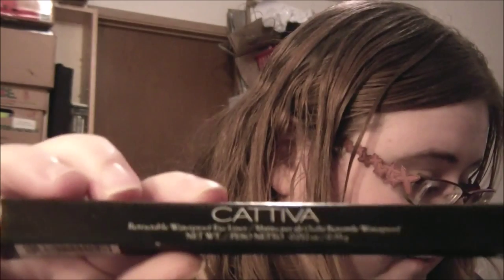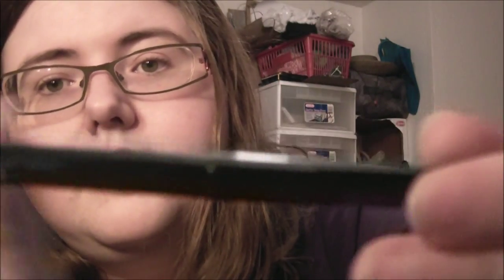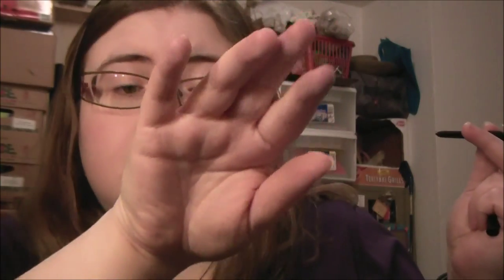Then we have a Cativa brand eyeliner — a retractable waterproof eyeliner in black. This is $20. It glides nicely and does a nice straight line. I'm not an eyeliner person, so this will be given away. It's made in the USA and distributed from a company in Texas — that's where they seem to be sourcing a lot from, their home base.